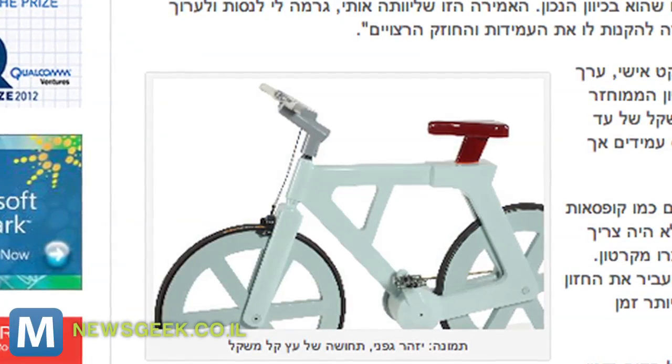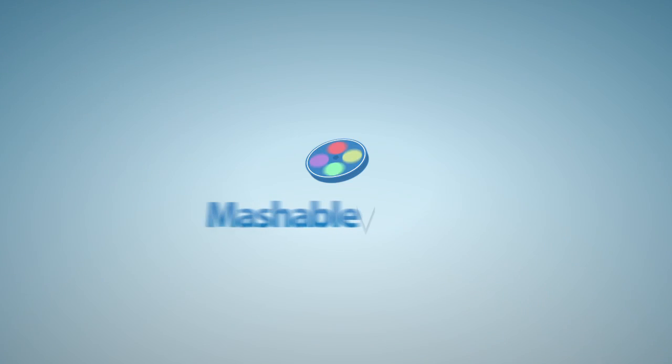And if someone steals it, it wouldn't be the end of the world — it costs about nine bucks. And it might even be easy to track down if someone does make off with it. How many people are going to try to hawk stolen cardboard bikes on Craigslist? For Mashable, I'm Logan Tittle.